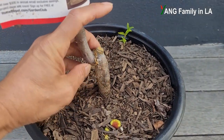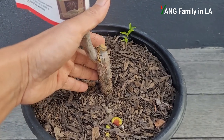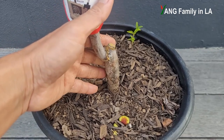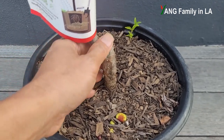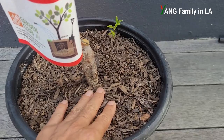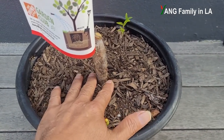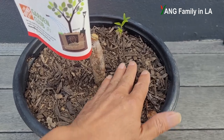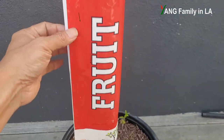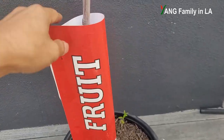You can see this is a grafted Jujube fruit tree. This part is supposed to be the rootstock, and the variety is grafted onto this rootstock. So this growth here is supposed to be a sucker. I don't want to remove it right now — probably later when I repot this Jujube fruit tree into a bigger container, I'll check it out then.